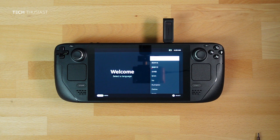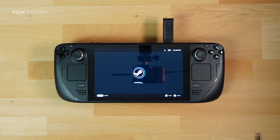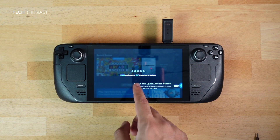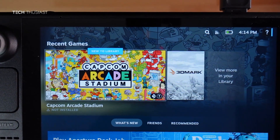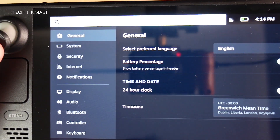Once it boots up you'll go through the normal setup process. The setup process can take a little while — sign in with your personal details and the Steam Deck is set up. Go into Settings to make sure everything is detected properly and scroll down to Storage.